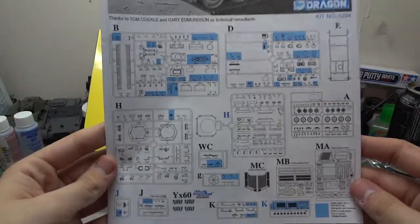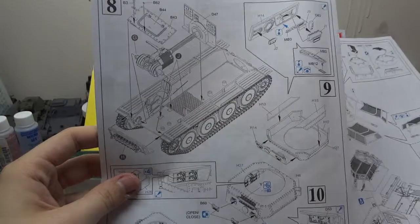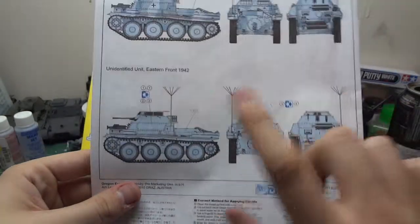Pretty much most of the parts will be used for the model. It's a very nice, typical Dragon model — the whole drivetrain assembly sits inside the tank. We have markings for a unit on the Western Front of 1942 and an unidentified unit of the Eastern Front of 1942.